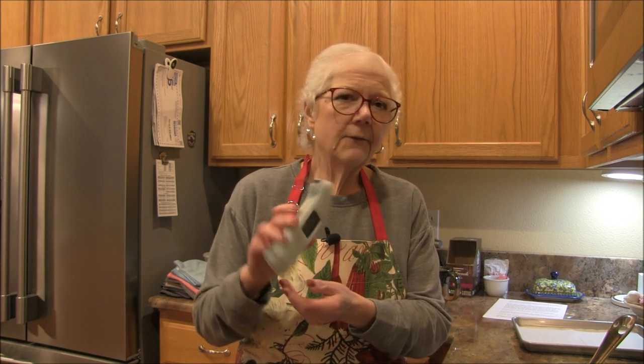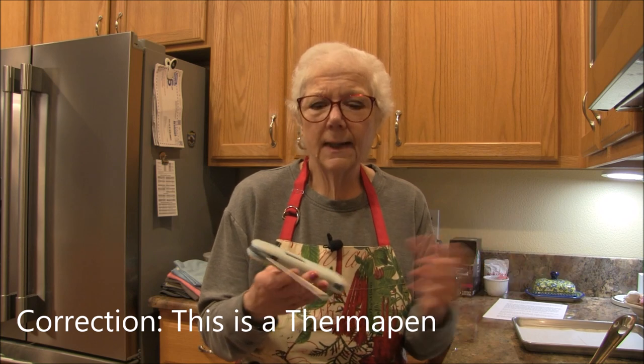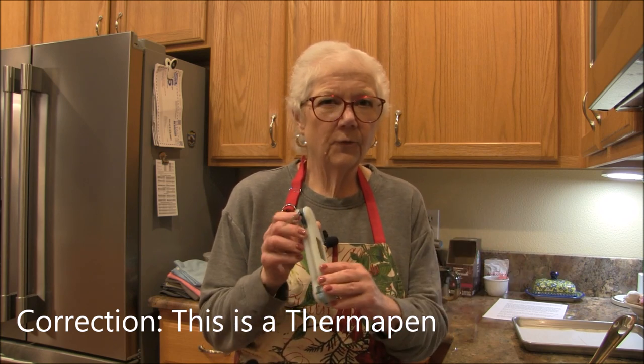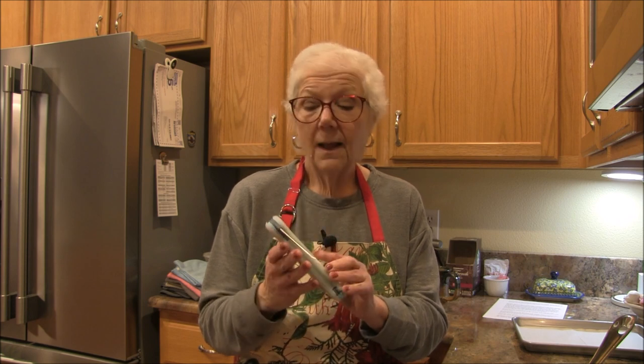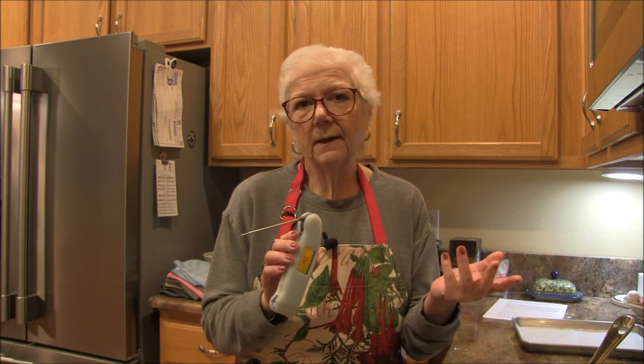While the butter is almost ready, a couple of things to mention: you really should have a candy thermometer or some sort of thermometer. This is a Thermapen — you can use it for everything including candy baking. I have a link down below if you're interested. It's great for baking, barbecuing, or anything you want a temperature read on.